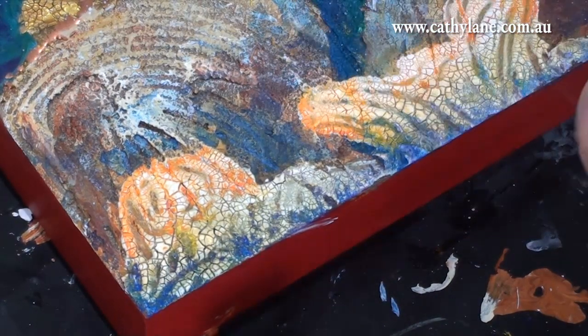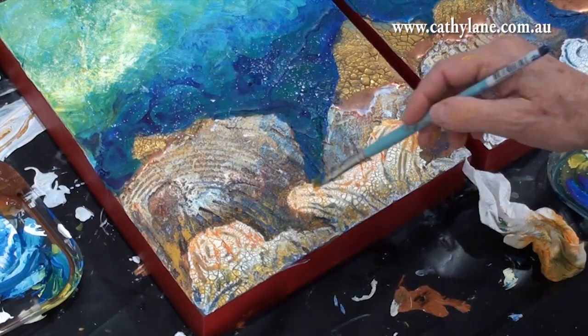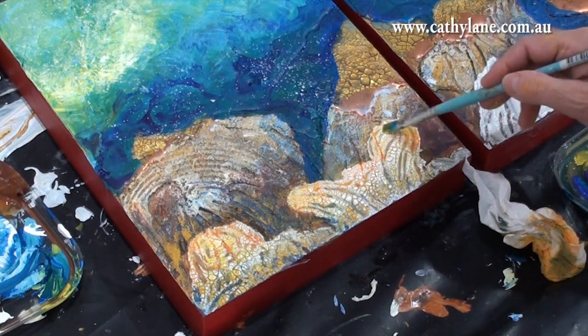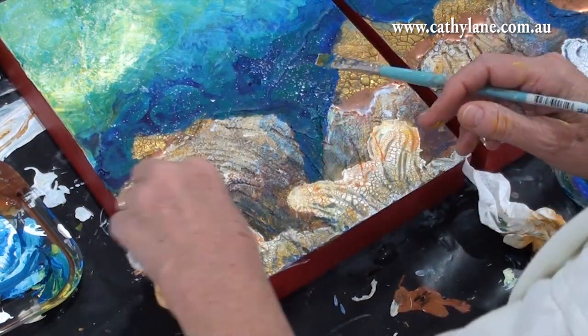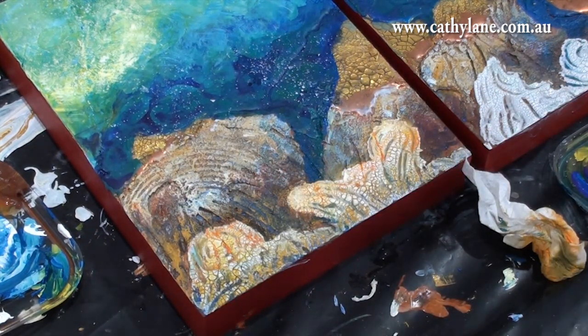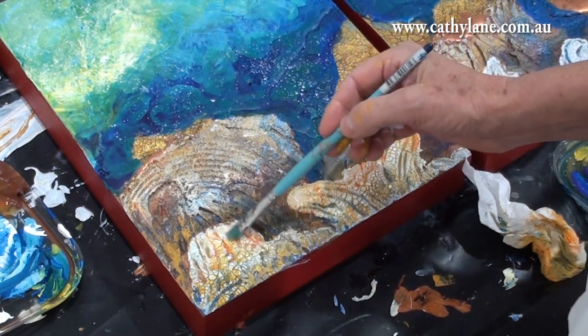As it was kind of drying I would get a damp cloth and rub back, taking the paint off the surface of the texture and leaving it in the valleys. This plays up the texture and I was pretty pleased with it — it really had a look of coral, a real coral effect.